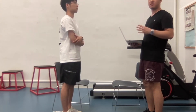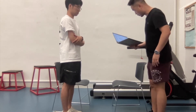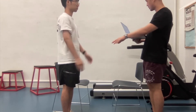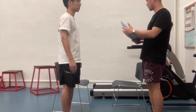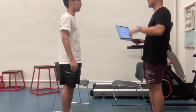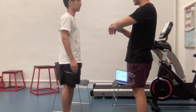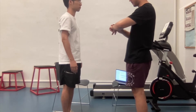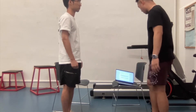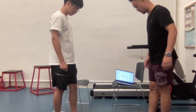We're conducting the four-stage balance test. I'm going to show you four stations. First, stand with your feet side by side like this. Good. You can hold your arms out or move your body to keep balance, but do not move your feet. I'll count to ten seconds, and after ten seconds I'll let you stop. All right? Stop.